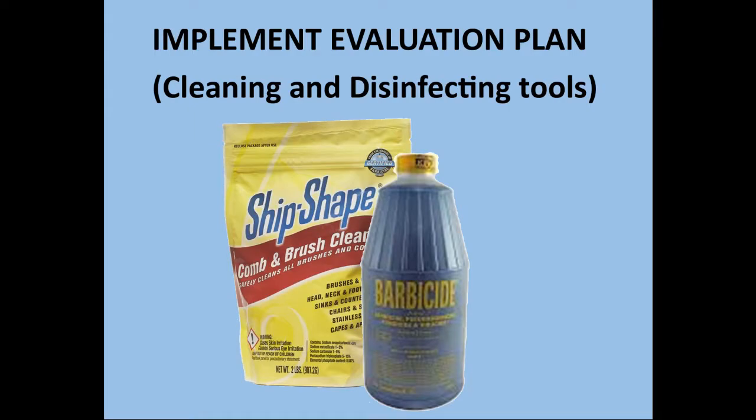You have now completed the implement evaluation plan. Please use this video as a resource when cleaning and disinfecting your own styling tools.